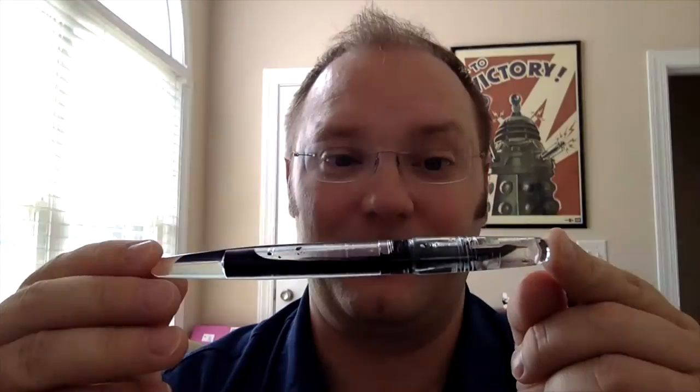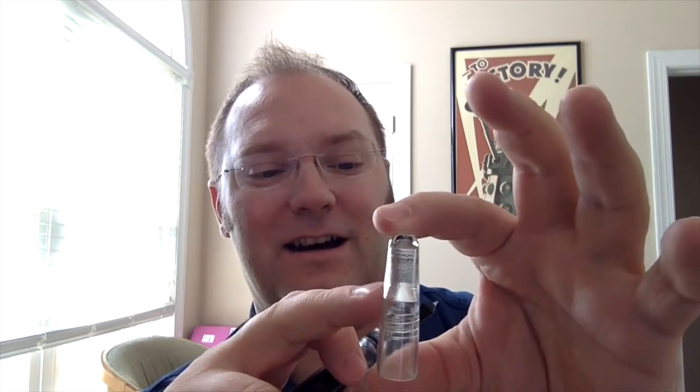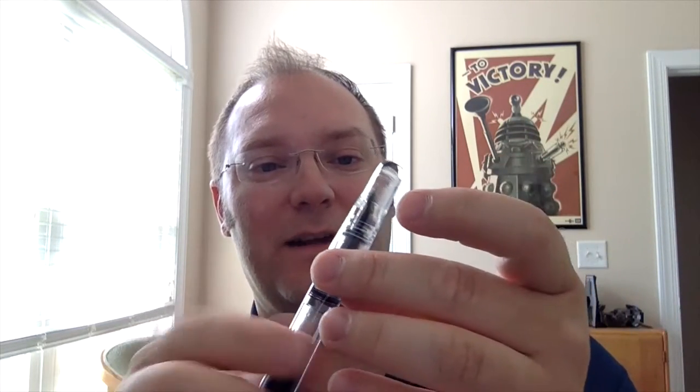This is more simple — it only has really six parts. You have the cap, which is a very nice little cap. It has big fat threads here, and a nice conical shape, so when you thread it together, the threads are actually on this end of the section — right near where your fingers will be if you're holding it close to the nib, which is very close to the end.